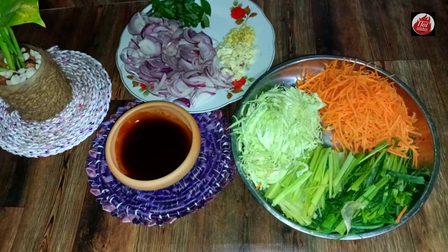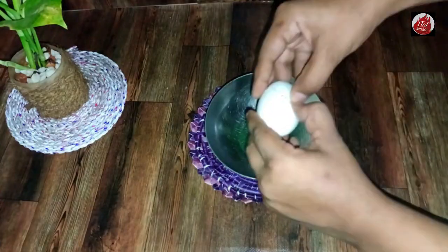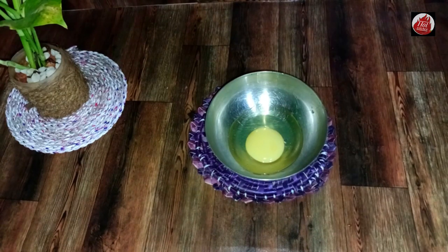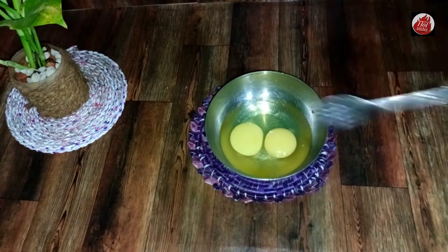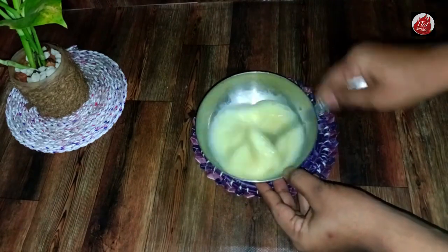We need to get the bread on the plate. Let's use your bread on our plate. We need to have a bread on the plate. Let's try the bread on the plate. We need to use the bread on the plate. This place is so thick. Put a note on the grill and let's grill this.